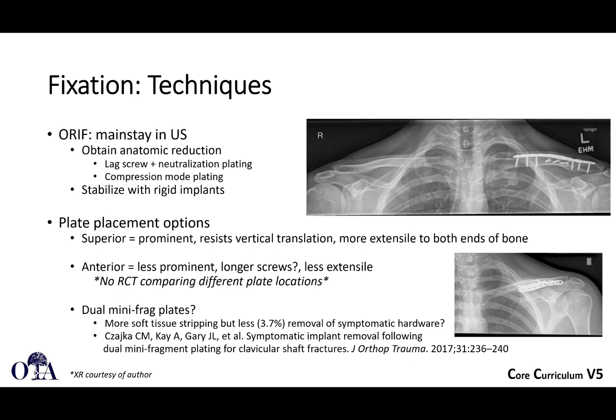Open reduction internal fixation tends to be the mainstay in the United States, and there are different ways to do this. In general, even with comminuted fractures, we often do try to get an anatomic reduction to help dial in your rotation and achieve compression when possible. This could be lag screws and neutralization plates or compression plating, and try to stabilize with rigid implants.